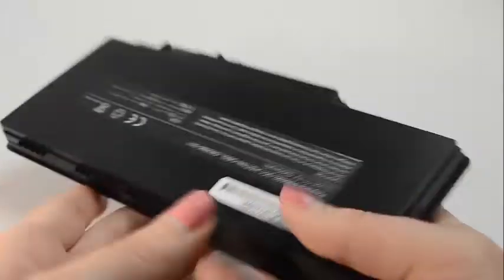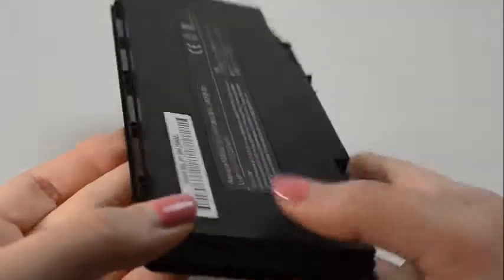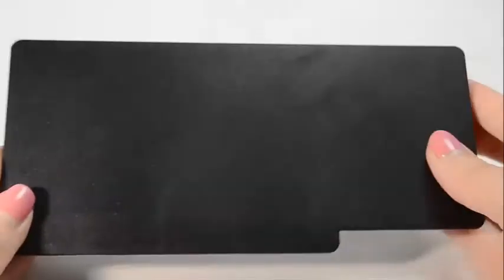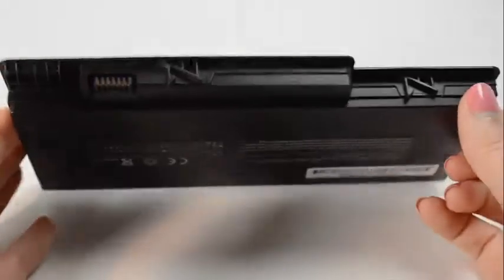If you're finding less expensive batteries online, please be aware that it's because they use cheap quality power cells inside the cartridge that can easily wear out in 6 months. Our batteries typically have a service life of 3-5 years.